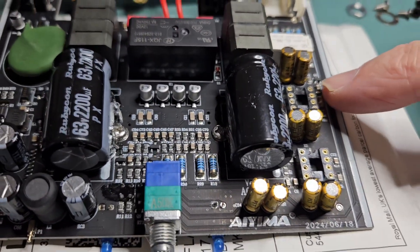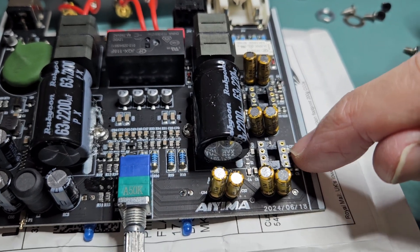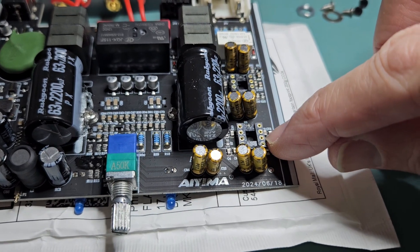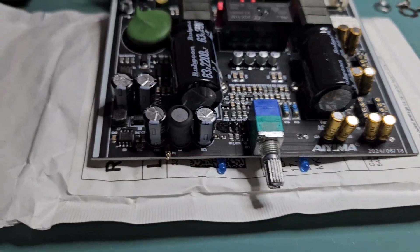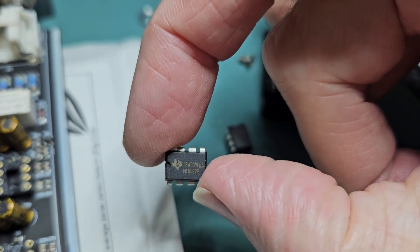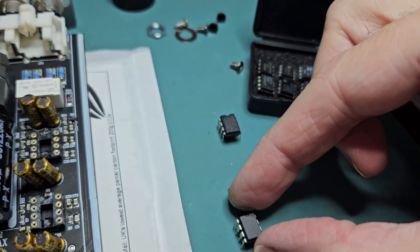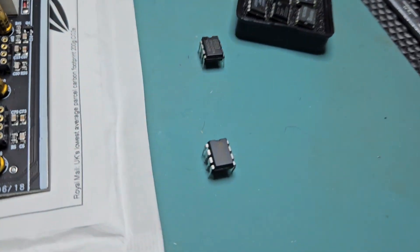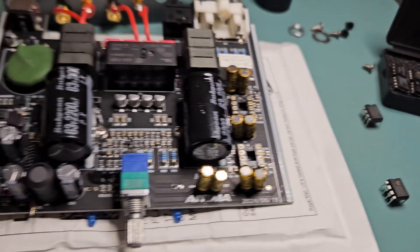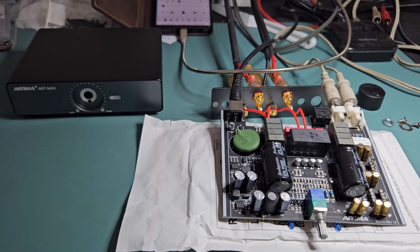These here are the two sockets that you would normally upgrade — the op-amps for left and right channel. Normally you'd find it equipped with NE5532s, which are excellent op-amps. They're industry standard, very good bang for buck, quiet, with an excellent slew rate. They sound pretty good, but can you improve upon that?